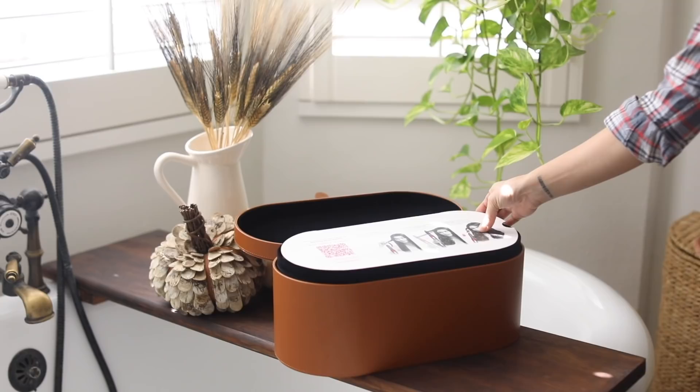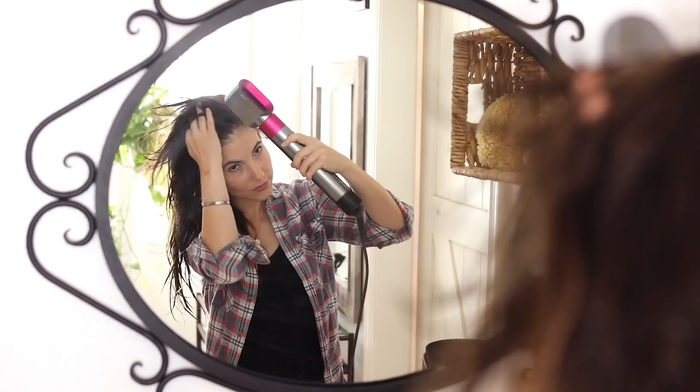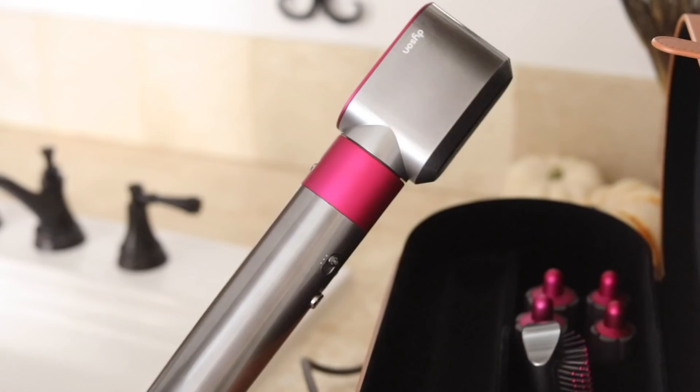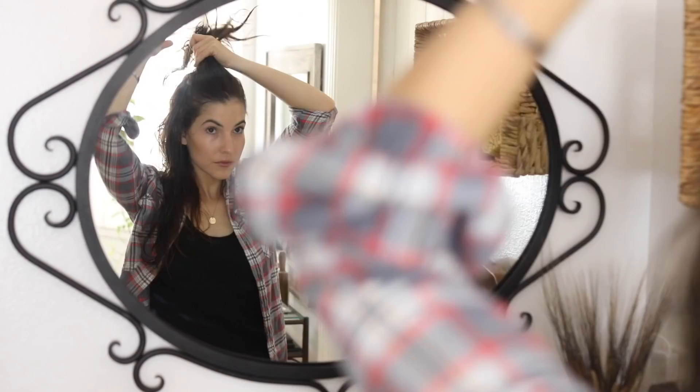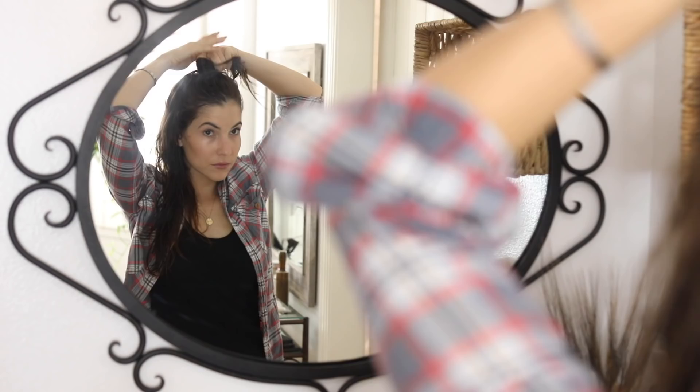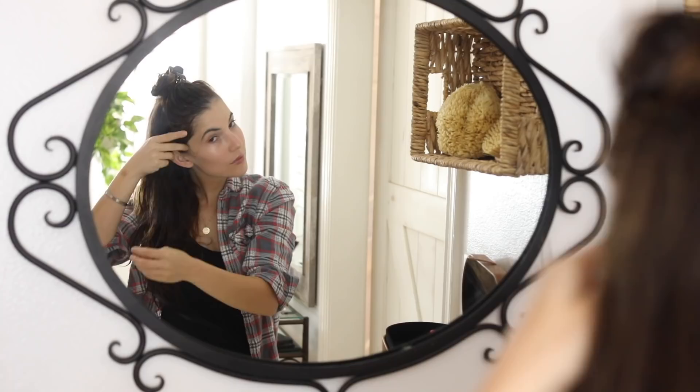Hey guys, welcome back to my channel! I'm so excited that today's video is sponsored by Dyson. They asked me to be one of the very first to share their newest innovation. If you watch my channel regularly, you'll know a few weeks back my hair blow dryer died and I asked you guys which would be the best one to get — I got an overwhelming response to get a Dyson.